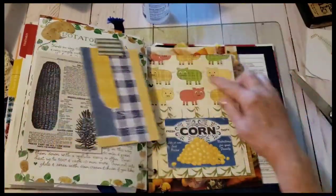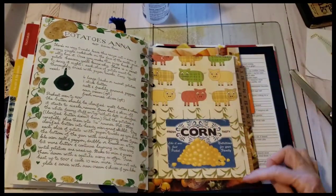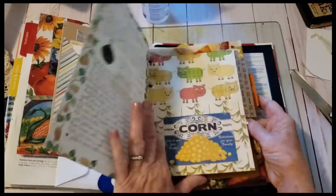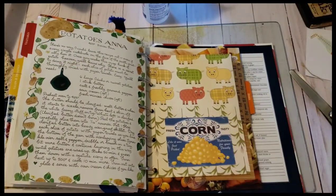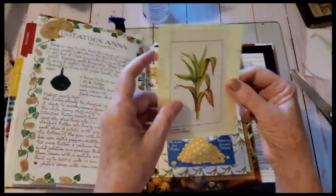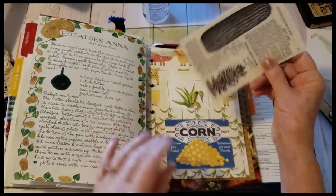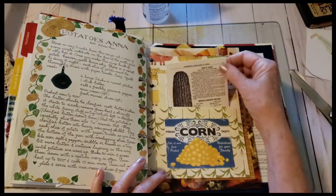This is cute — look at the little pig paper. I folded it up and it has corn stalks on this side and a little tractor. I think this is KB and Friends, and that's from a magazine on this kind of fibrous paper. Corn stalks — and then I will ink around here. So there's your corn.